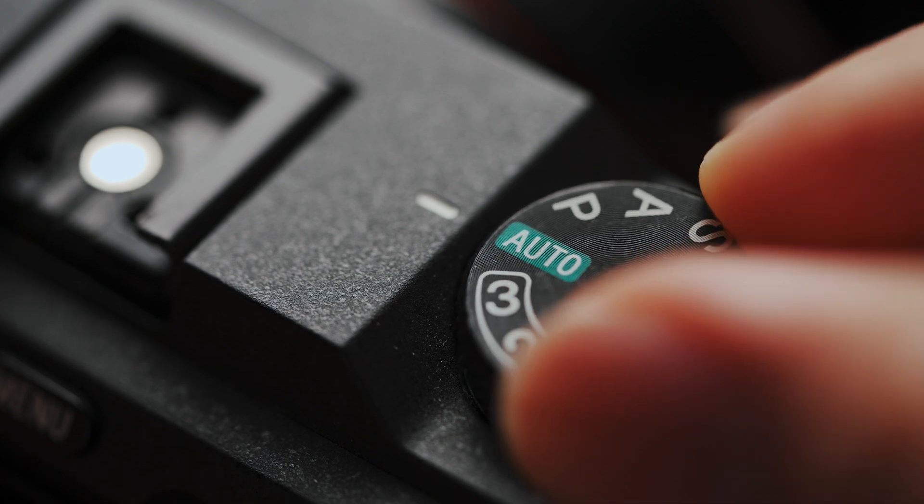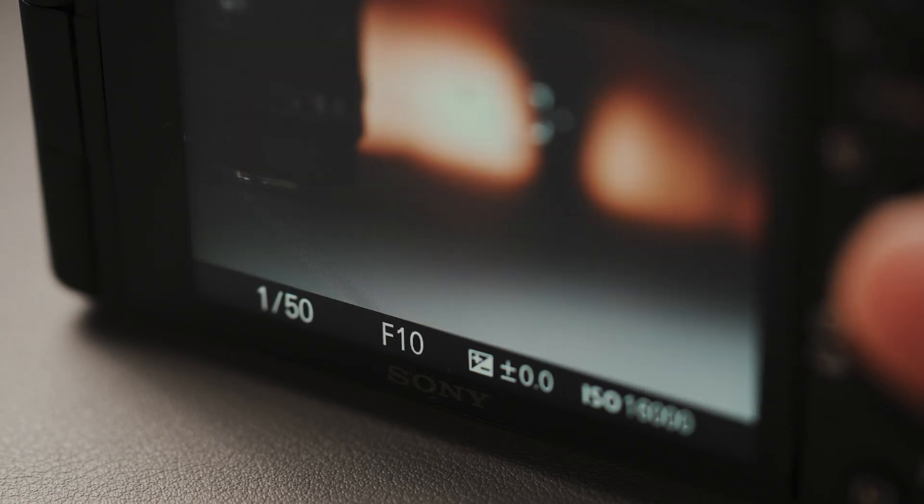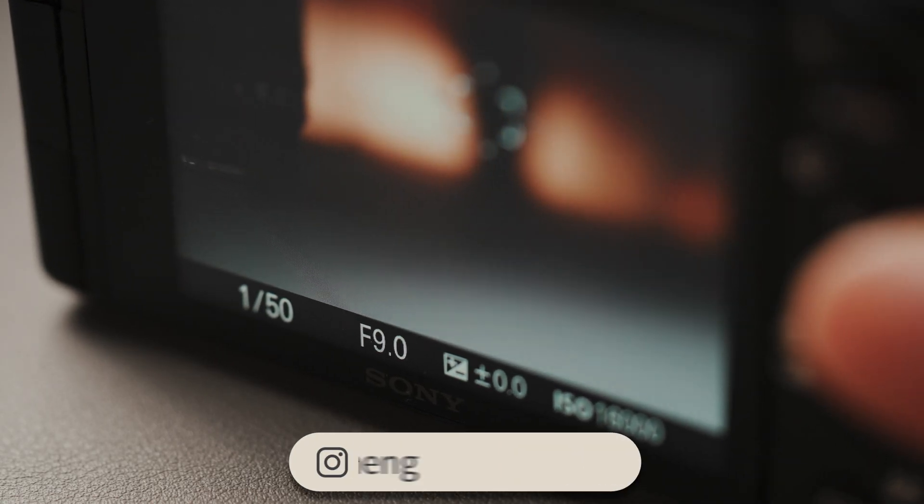Also, if the aperture ring was fully mechanical, then your camera won't be able to do any automatic iris adjustments in auto mode, because it doesn't have control over the diaphragm. And that is why most modern lenses opt to use these aperture rings that are really just electronic dials.